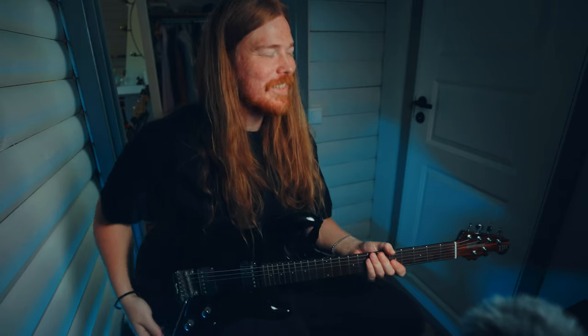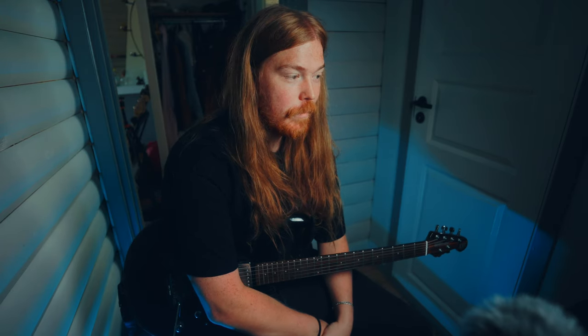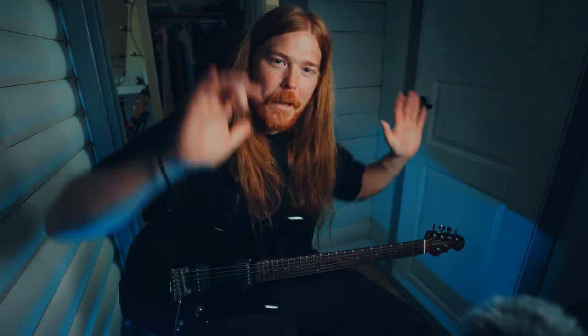Too much information, I know — sorry! But those are some easy ways to spice up your barre chords. I think that's it for today. I hope you learned something, and I hope to see you in the next one. Bye-bye!